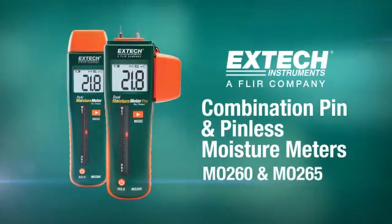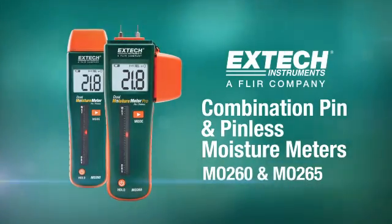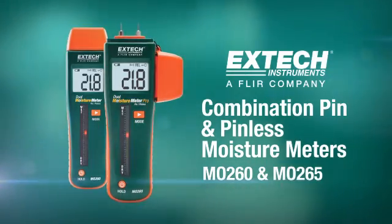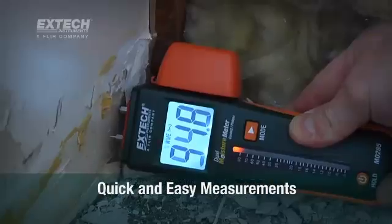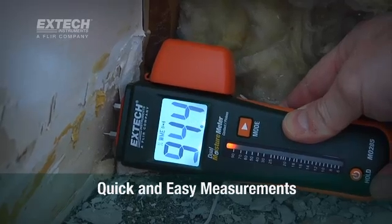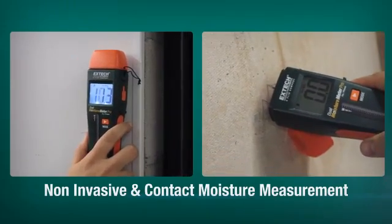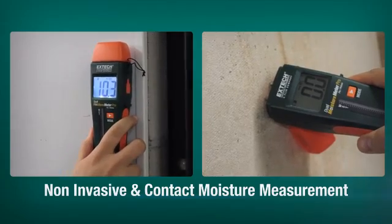Together, the X-TEC MO260 and MO265 combination pin and pinless moisture meters are a great addition to X-TEC's line of quick and easy-to-use moisture meters. These exciting products feature both pin and pinless methods for measuring moisture content in a range of materials.